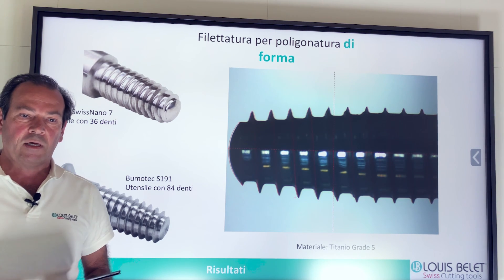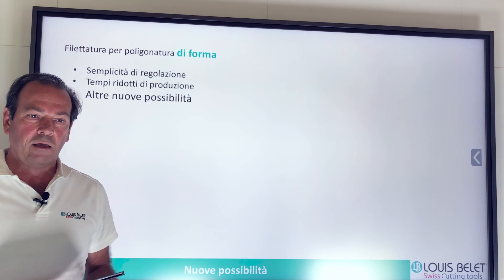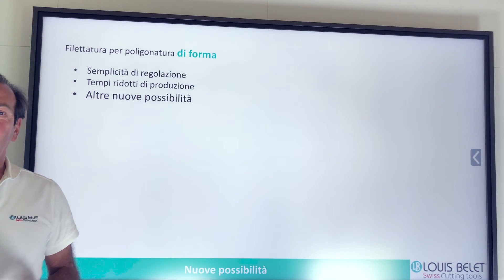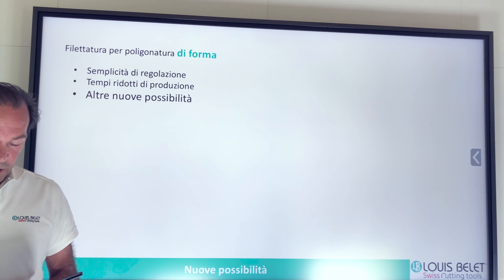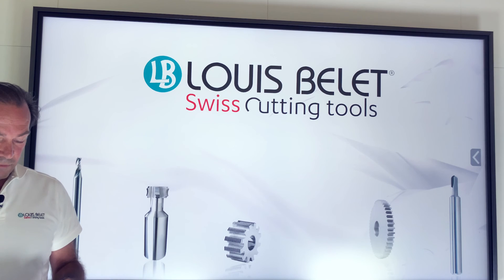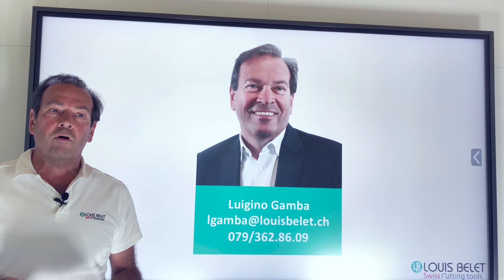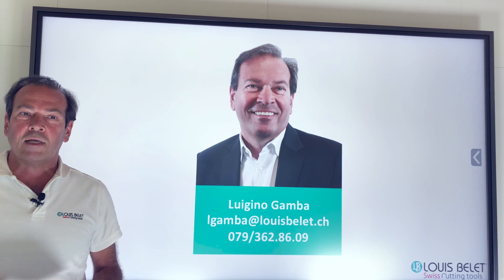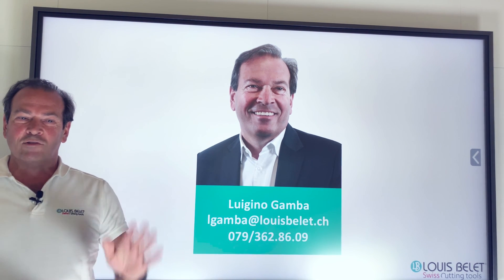Questi utensili speciali sono solo su richiesta — queste frese sono solo su richiesta. Vi prego di mandarmi una mail o di fare le vostre richieste. Grazie ancora, spero che il webinar sia stato di vostro gradimento. Per questa sessione primaverile-estiva abbiamo terminato; sicuramente ci vedremo dopo l'estate. Vi auguro buone vacanze, sempre in forma, grazie, buona giornata, ciao.